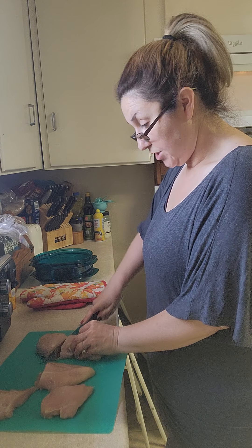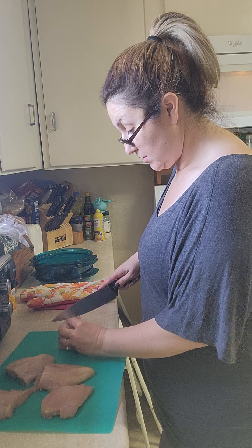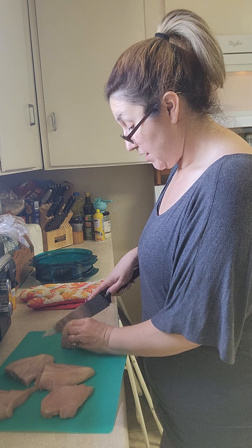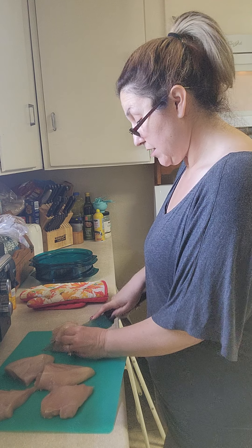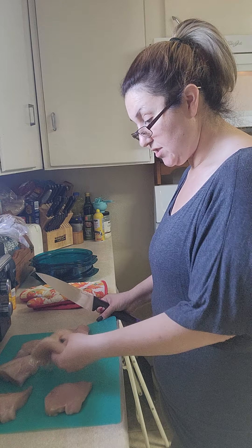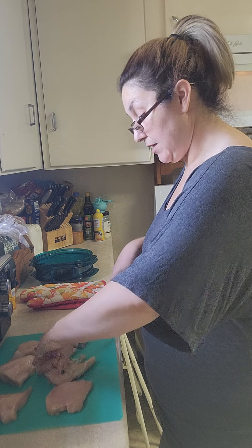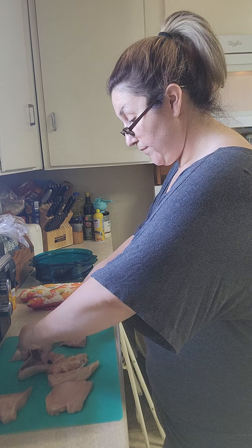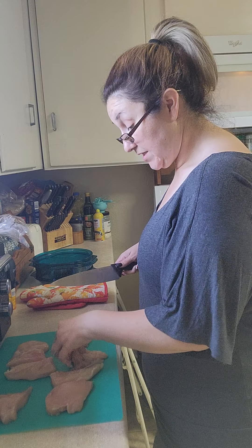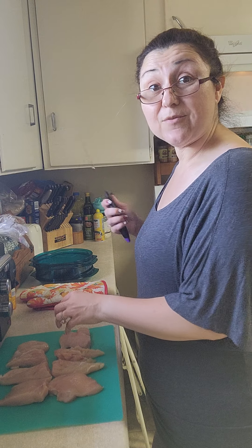I'll do the same thing with my other chicken breast - just going to cut it in half. The littler end is not that thick but the fatter end is pretty thick, and I want this to cook quickly because we're going to shred it up. I need to get it cooked, cooled, and then shredded so I can continue on with my recipe. The smaller pieces you create, the quicker it's going to cook and that's my goal for today.